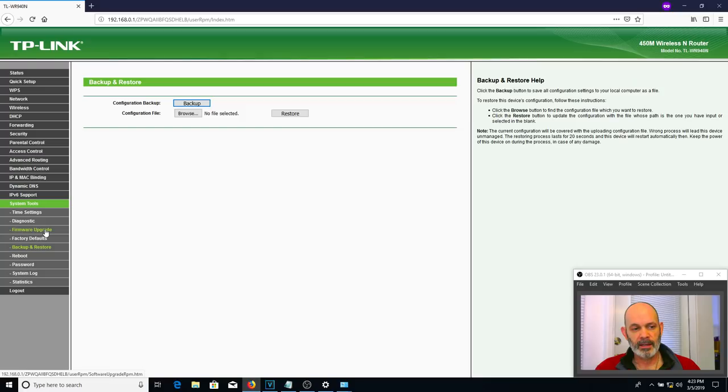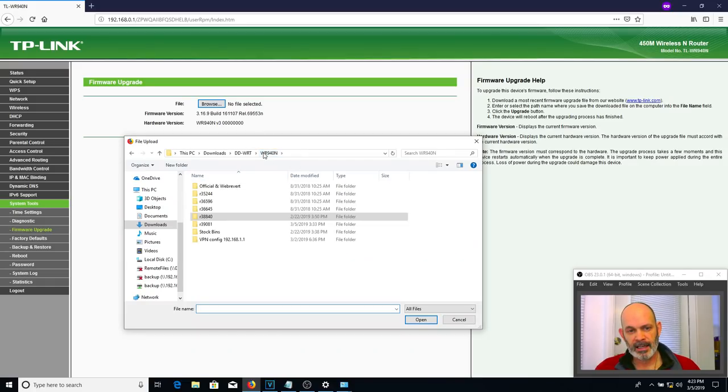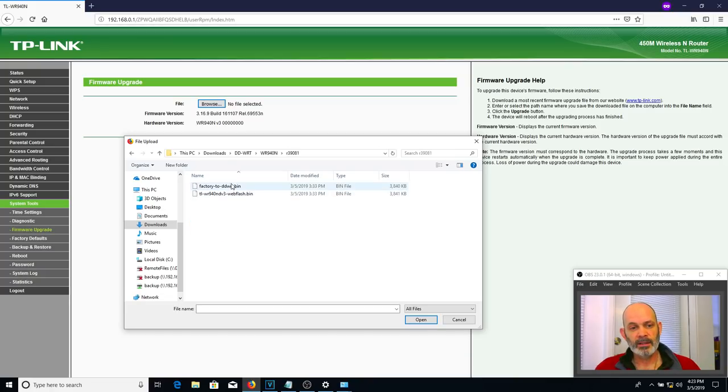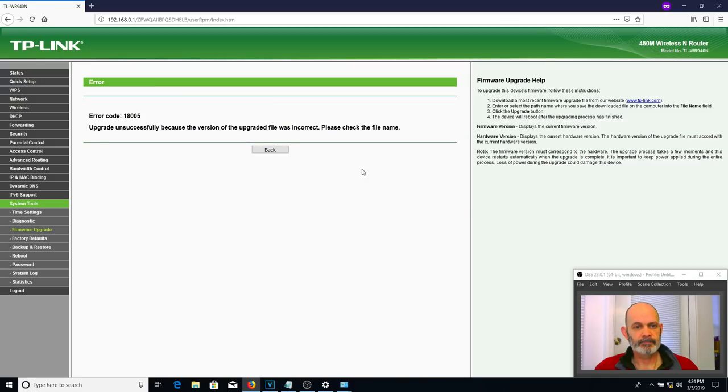Now we're going to do the firmware upgrade under System Tools > Firmware Upgrade. Click Browse, go to the folder where you saved the files — in my case R398081 — and select the factory-to-DDWRT bin file and hit Open. I don't know if all TP-Link routers give the 18005 error but this one did last time. I have a full video on fixing the 18005 error, but I'll show you here if it happens.